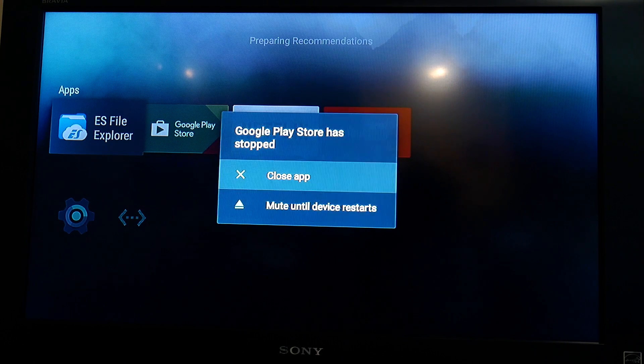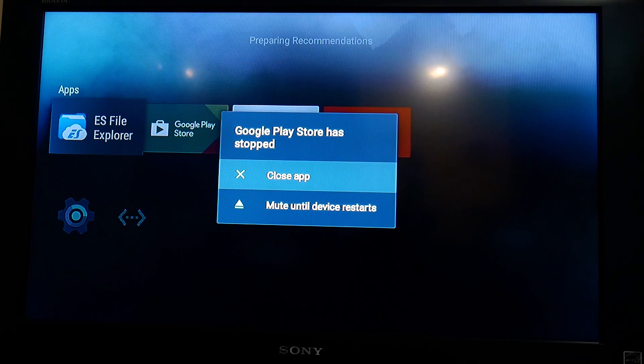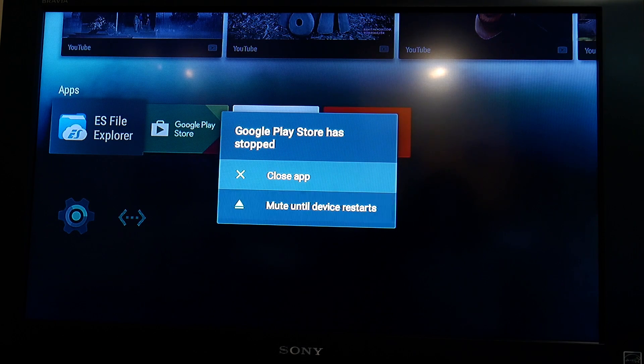I'm going to reseat the HDMI cable to see if that works. Okay, seems a lot better. I've sideloaded a couple of apps.